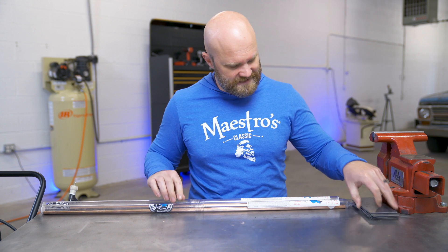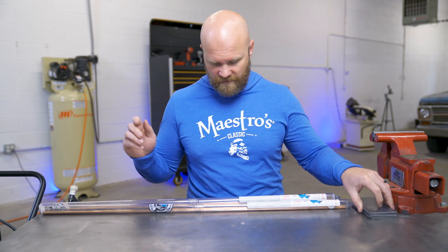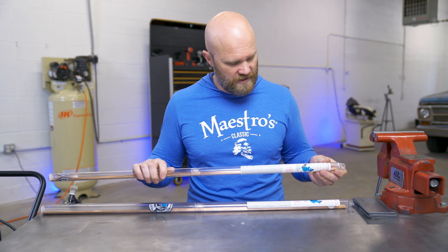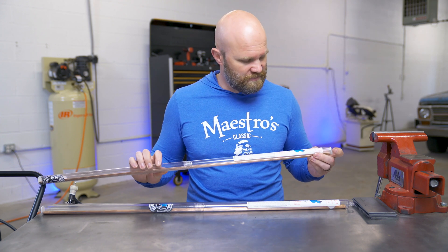The S6, in one of the sheets I read, is supposed to be better for poor fit-ups. Both of these rods are made for a variety of welding on mild and carbon steels. So other than those small differences, I'm not sure you could tell which one you grabbed if they weren't labeled — but we're going to find out in our testing. Let's get into welding.